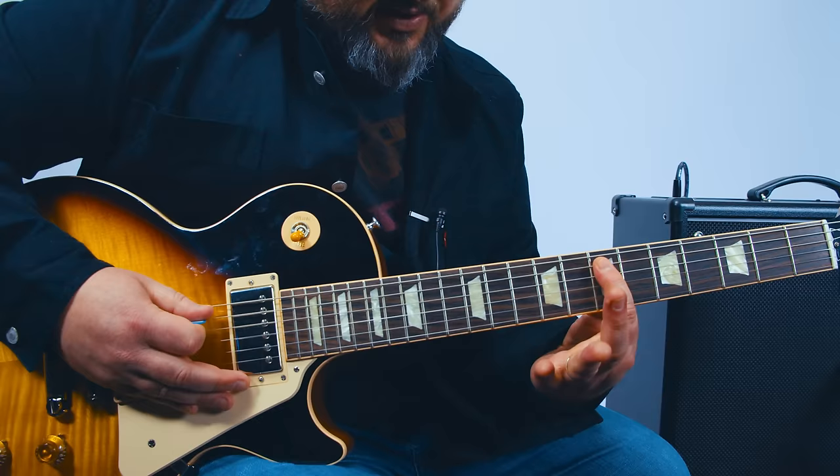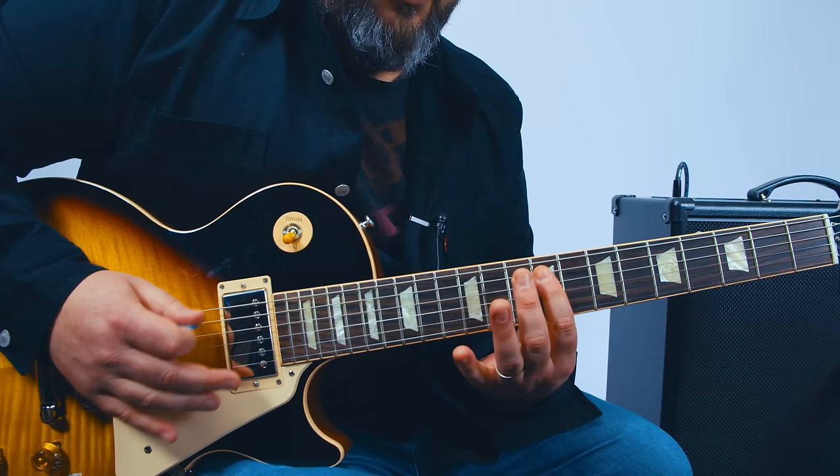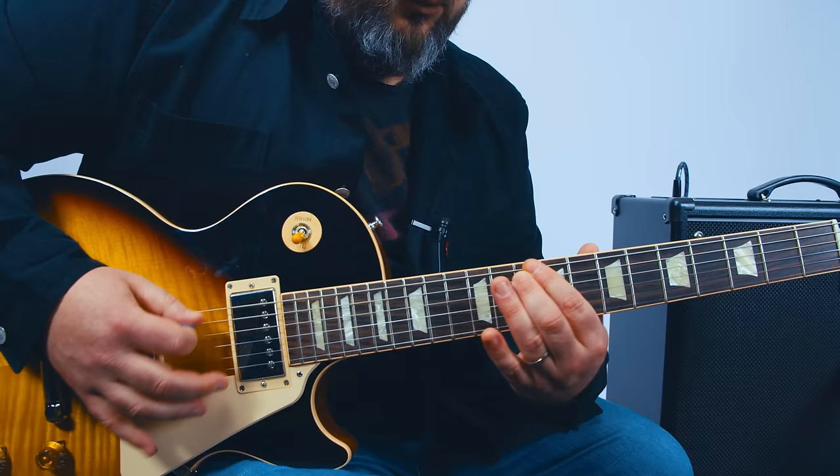To recap: start on the 7th fret of the A string with the pattern, then 12th fret E string followed by the same pattern, then the 10th fret, then the 9th. Build that up slowly and start putting it all together.